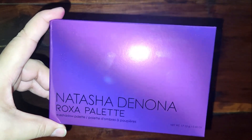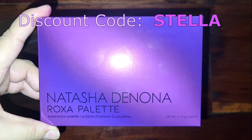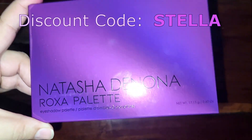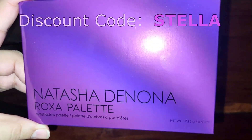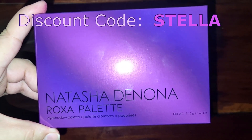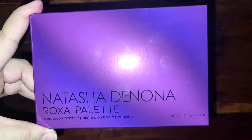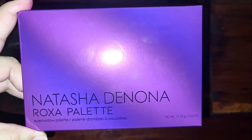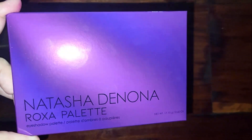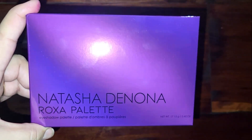Before we get into the swatches, I do want to mention that I have a discount code you can use to get 15% off, and the discount codes now apply to this palette as well — it didn't at the beginning of the sale. You can add 'stella' to your discount codes. You have to be logged in to use it, but then you get 15% off on purchasing this new palette. I have an affiliate link in the description box with the discount code, and I do get a small percentage of commission if you use it.